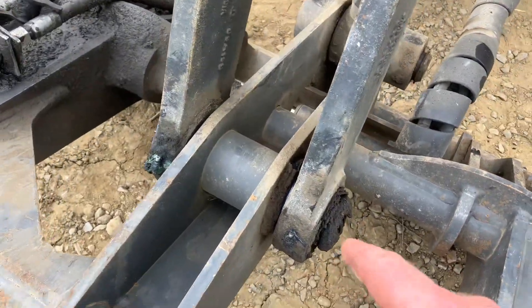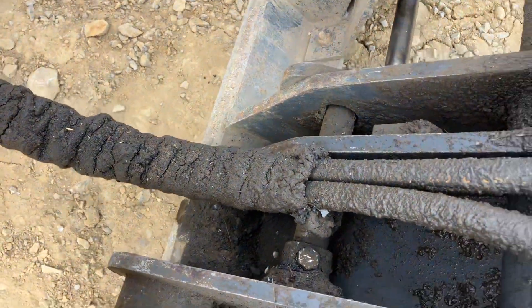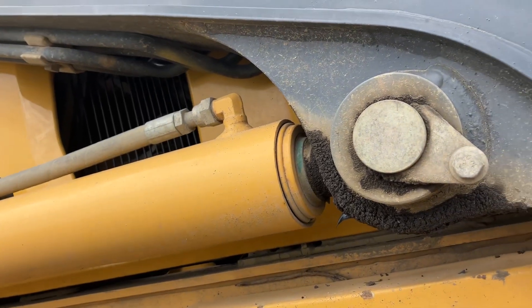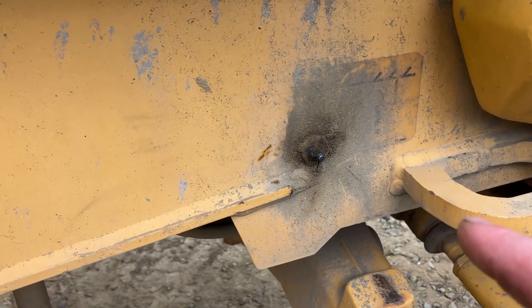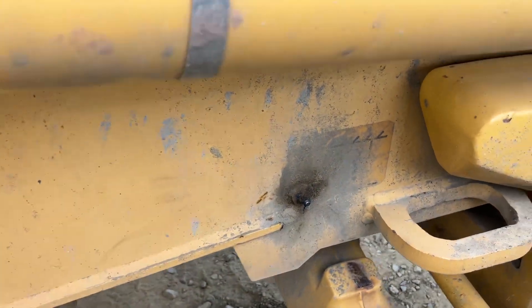Then you have one, two in the front, and another one for the quick attach because we have a quick attach on here. We've got one right here on the side, and coming around we've got the same deal as the other side — one here. This side's a little different: you've got one on the side of the chair frame for the axle because it swings.